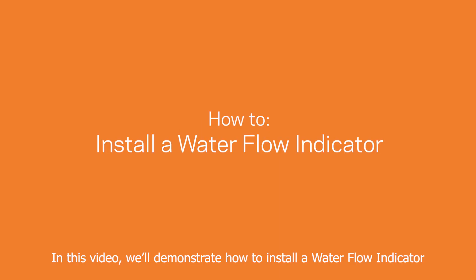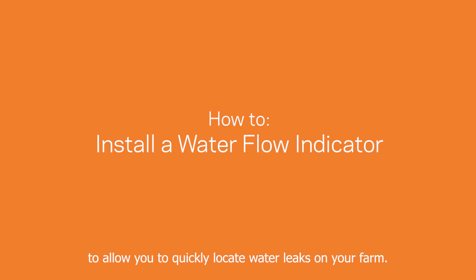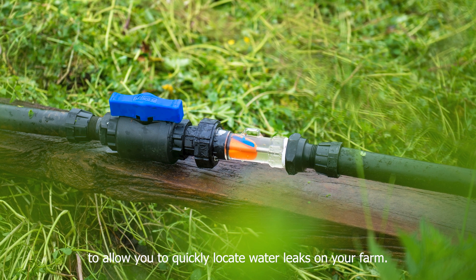In this video we'll demonstrate how to install a water flow indicator to allow you to quickly locate water leaks on your farm.